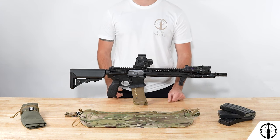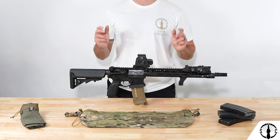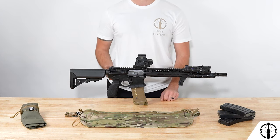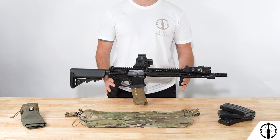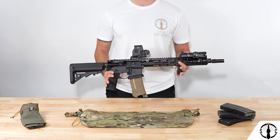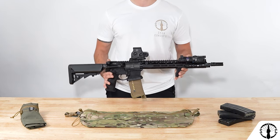The Re-Up Bandolier was born from the simple desire to carry some preloaded mags in your pack in one compact package, and this idea transformed into what we like to refer to as the med kit for your rifle. Just like how we carry food, water, and medical gear to keep our bodies up and running in the field, the Re-Up Bandolier does the same for your rifle and its mounted devices by carrying magazines in the center cells and cleaning gear, batteries, and the sort in the flanking cells.